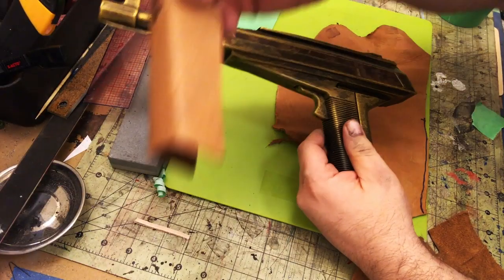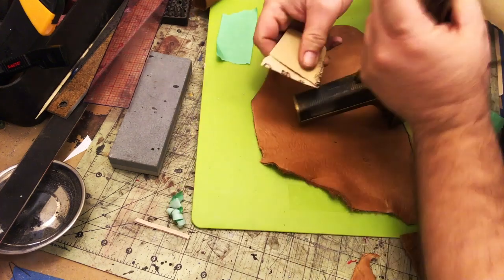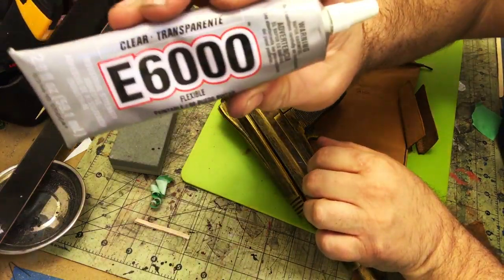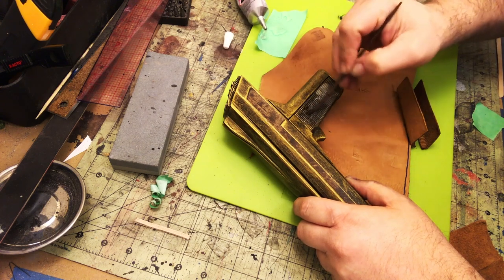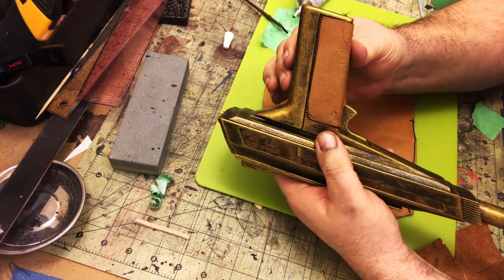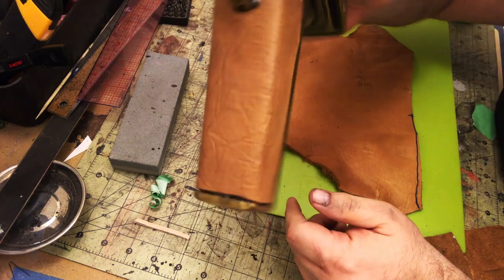Now to glue the leather on. First I sand the handle area, same as the side panels — getting rid of paint and toothing it up. I even take a file and make some random grooves so the glue really digs in. I'm using e6000 — when working with organic materials like leather, that's what I prefer, though you could use contact cement or super glue. I use a disposable brush to cover the area completely and spread it evenly, then carefully lock the leather back into those grooves, paying special attention to the area around the trigger.